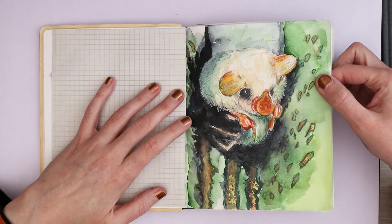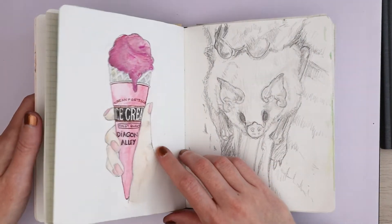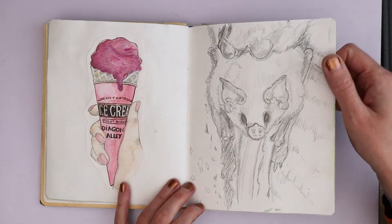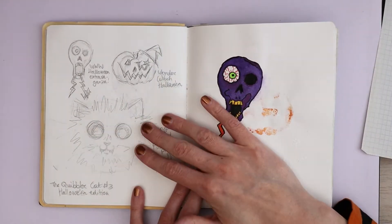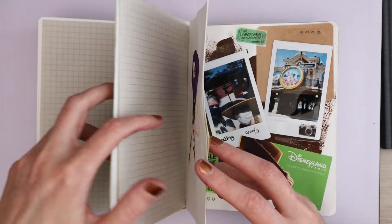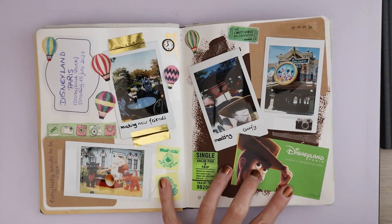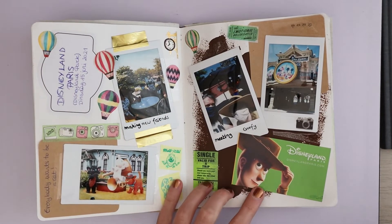This is a painting I did of a Honduras white bat, which is one of my favorite bats, and I really like how it came out. Then this is a random drawing that I also did for the Quibbler Cat, and I just stuck it in here — a sketch of a Honduras white bat.